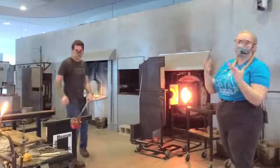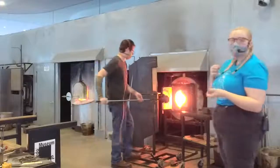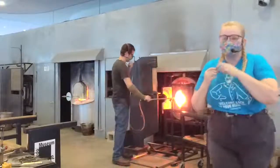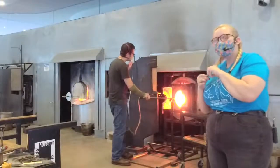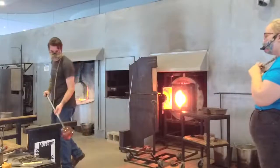We're really just putting in the suggestion of an apple. We have a question: how long has Misha been blowing glass? Eight years. Misha's been blowing glass eight years.